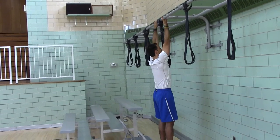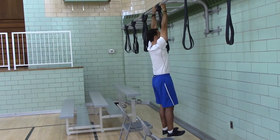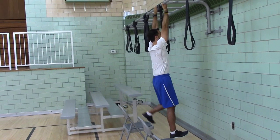Five Mississippi, and then a full hang. One Mississippi, two Mississippi, three Mississippi, four Mississippi, five Mississippi.